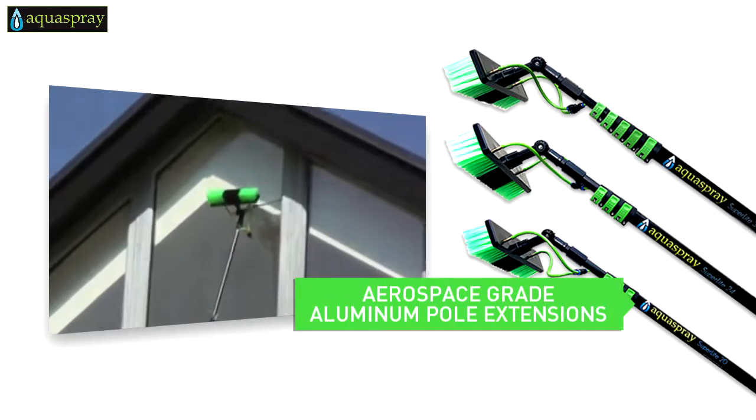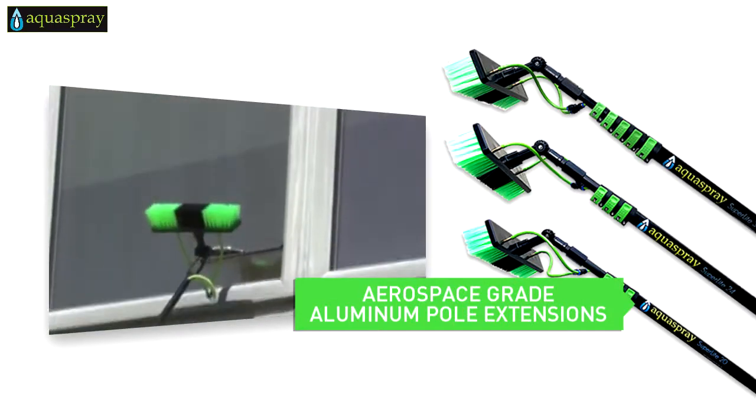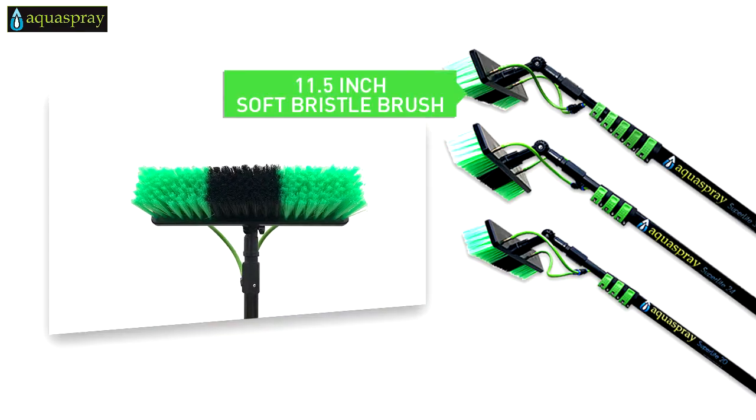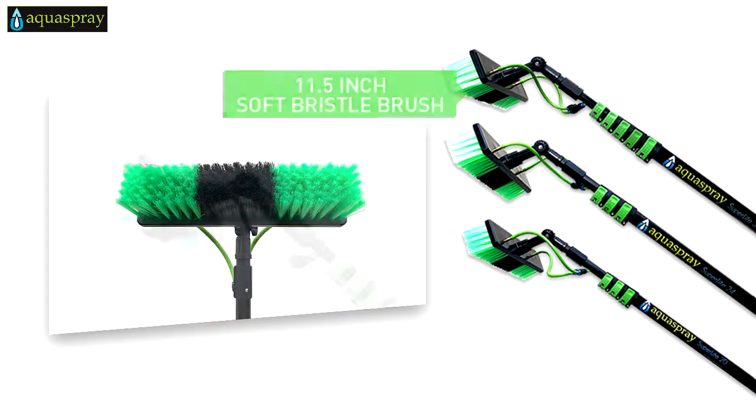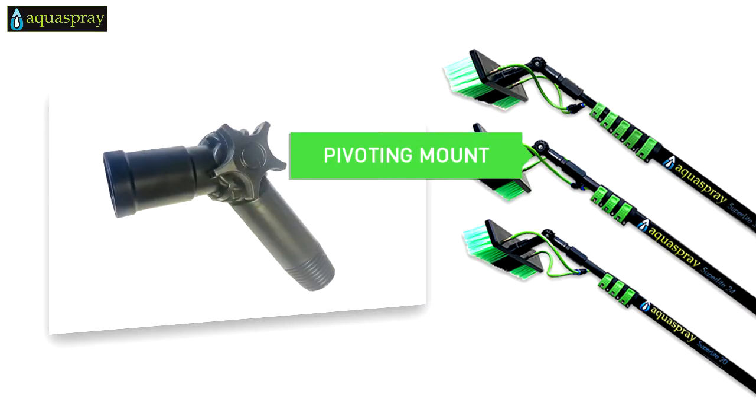The telescopic pole extensions are made of aerospace-grade aluminum, making them lightweight and durable. The 11.5-inch wide soft bristle brush head is securely mounted on a pivoting gooseneck you can adjust for the perfect angle for every job or project.